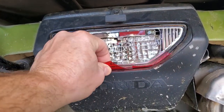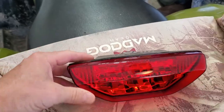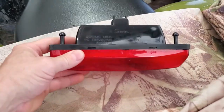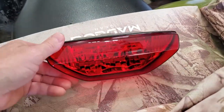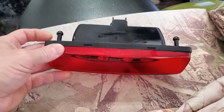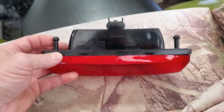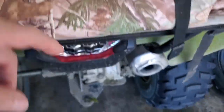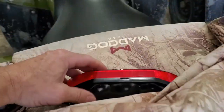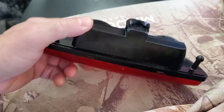You can't replace just the cover — you have to buy the whole unit. I have the unit here; I got it off Amazon and it was about thirty-four bucks, so not too bad. The way it goes in is these two bars here just push into some grommets in the assembly piece, and then it's got one electrical connector.